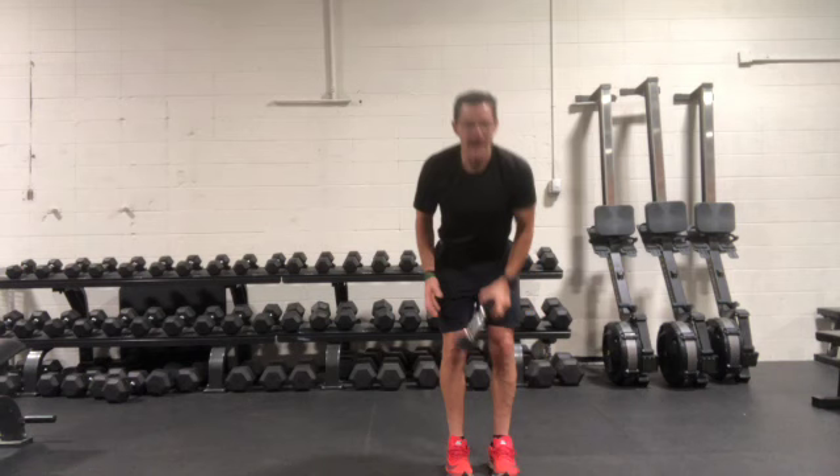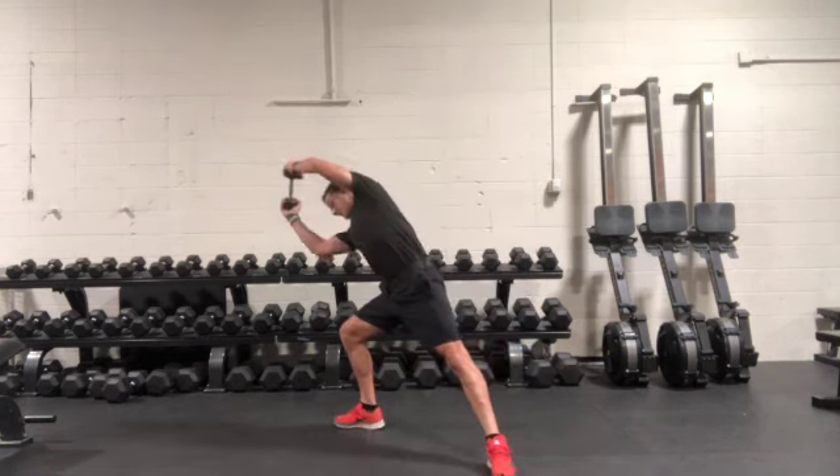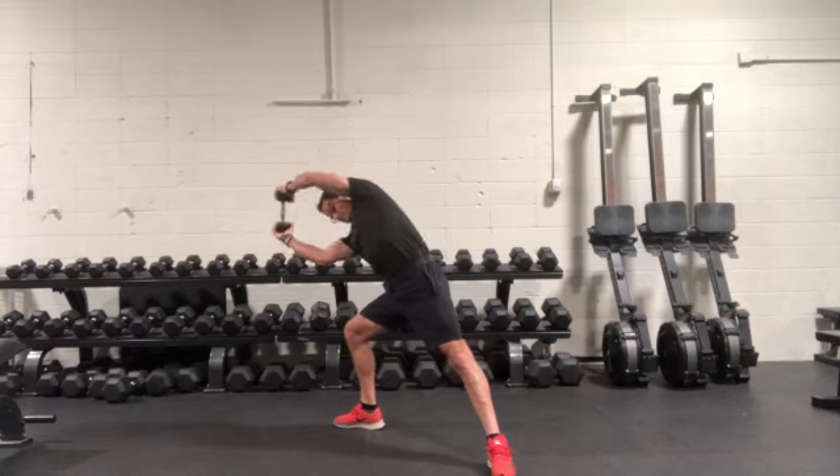Once you're feeling comfortable with that, you can simply add a weight. So again: step, reach out over, and then come back.